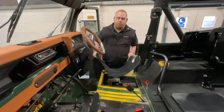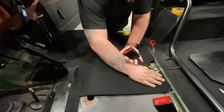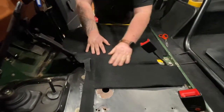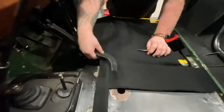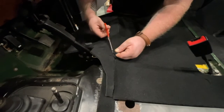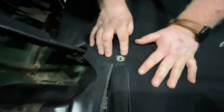Step three: putting in this bit of carpet. Generally, what you want to do is make sure when you get it in, you get it all lined up along the back, making sure it's nice and smooth. In the carpet there are little holes cut out with little inserts of carpet. With a pair of scissors, you just want to snip the little tag that holds a bit of carpet in, and that will line up with your seat holes.